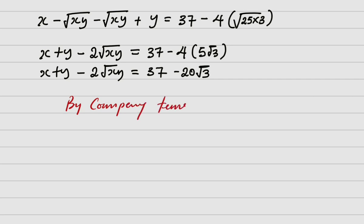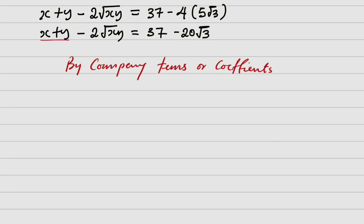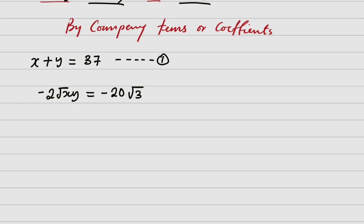Now I will start comparing terms or coefficients. The rational parts on both sides must be equal, so x plus y equals 37 — that is equation one. The radical parts must also match, so minus 2 root of xy equals minus 20 root 3 — this gives us our second relationship.